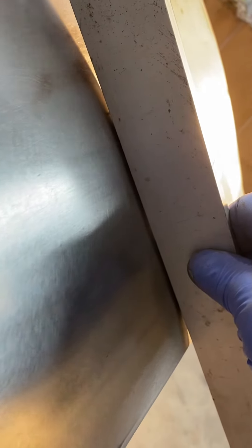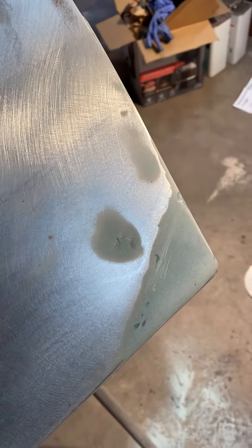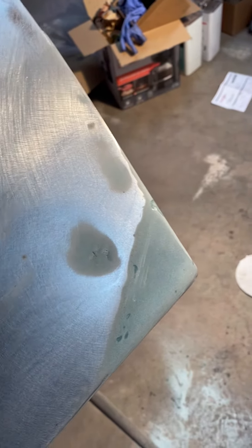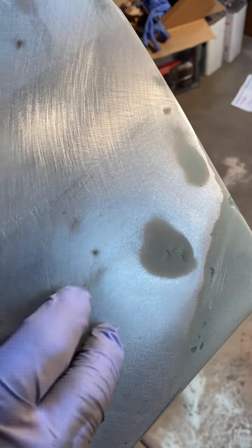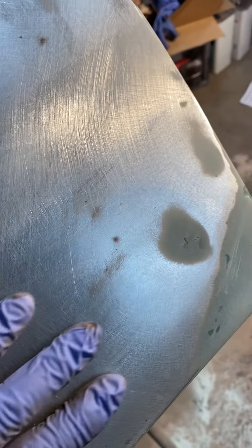There's a gap, gap, gap and then it disappears right about there. You can even feel it — there's a lump there. Looks like it got hot here and shrunk, and I kind of buckled this up. So I'll just put some heat right in this area, shrink it down a bit. Shouldn't take too much.